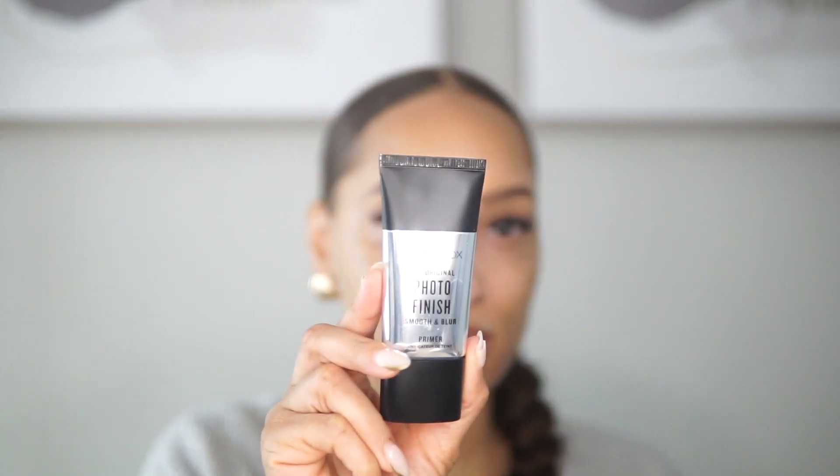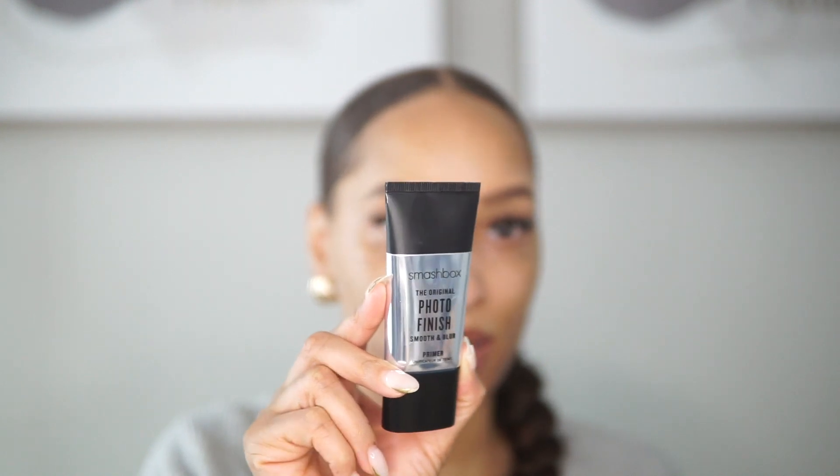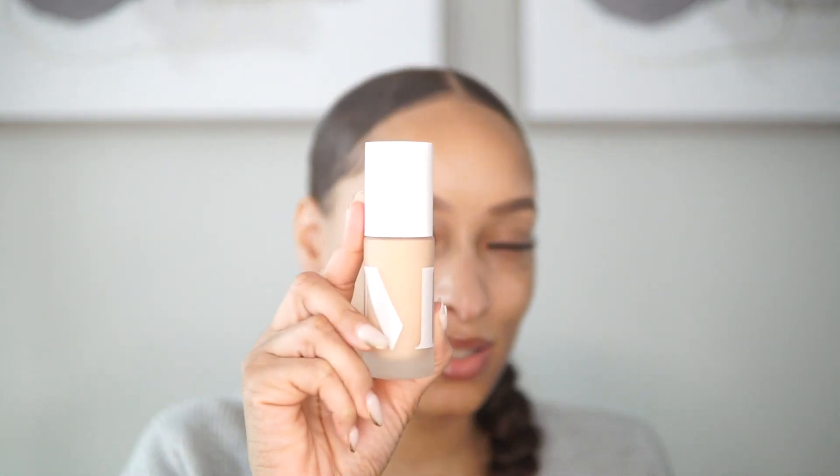I'm going to prep my skin because we are actually trying out a brand new foundation. Going in, I'm going to use the Smashbox Photo Finish — very much a classic, and a very small amount goes a long way. This product is expensive, like 30 to 40 dollars, but it's so pretty. I love the frosted packaging.